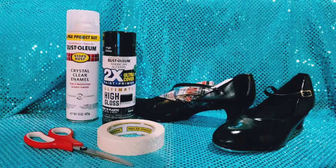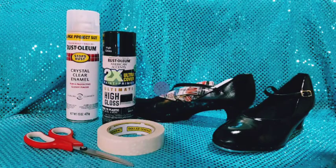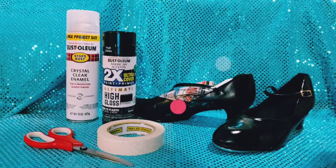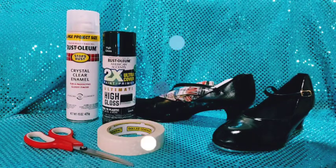We used to spray paint anything — we spray painted our belts, pocketbooks, shoes to make them look nice and new. These tap shoes I have here I got months ago off of eBay. They were used, and I didn't have the wax to shine them up nice.